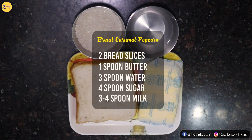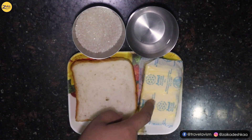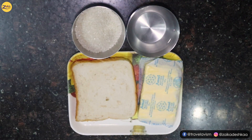I have two bread slices. You can use white bread or brown bread — anything works. We have brought butter, water, and sugar. There is one more ingredient we will tell you about later.